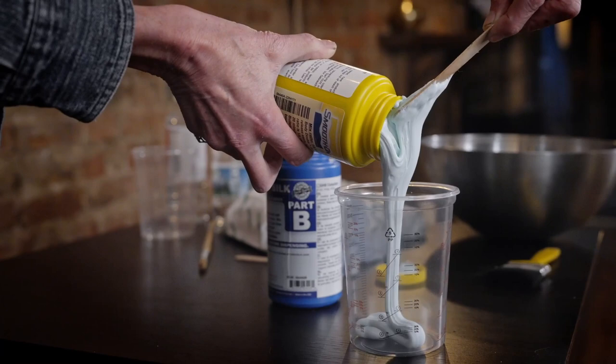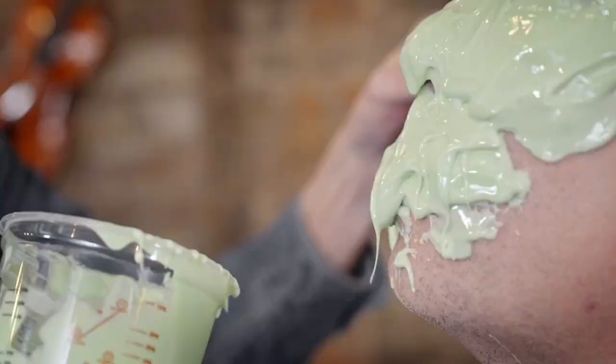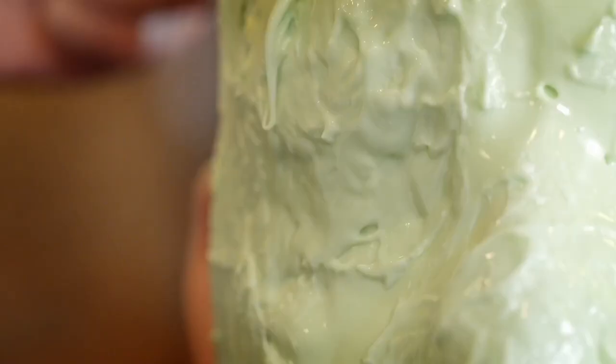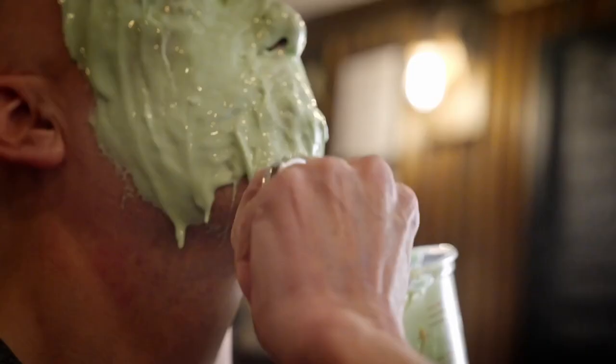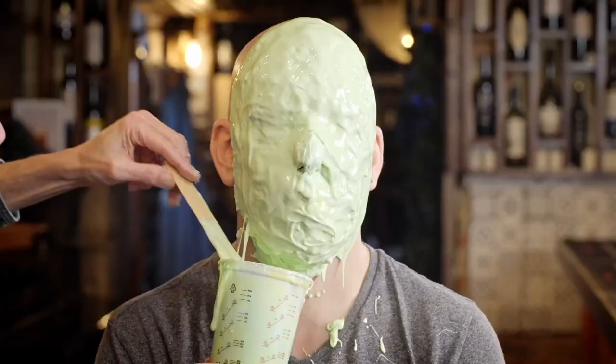With silicone rubber, it comes in two parts generally — an A and a B — and you mix them in equal measure. Depending on the type, you have a limited amount of time, ranging from three minutes to six minutes, before it starts to go thick in the pot. But you can paint it on someone's face and it sets in about 20 minutes. Once set, it's very rigid and firm, but still flexible.